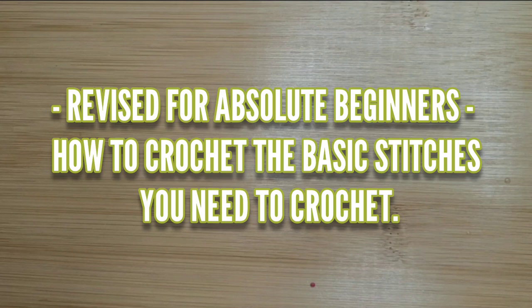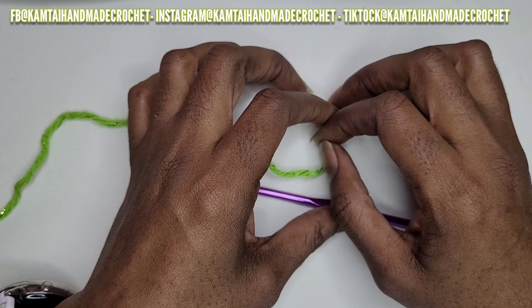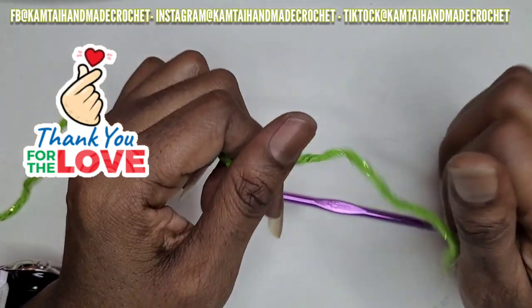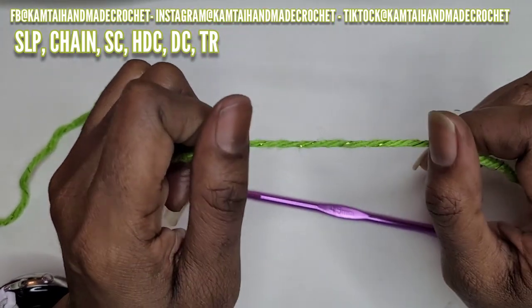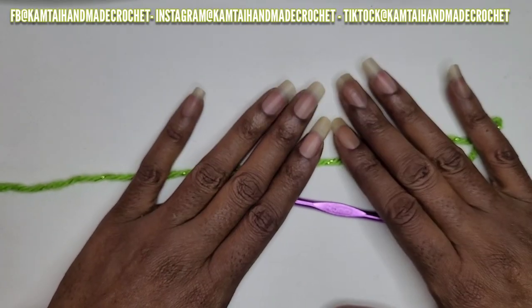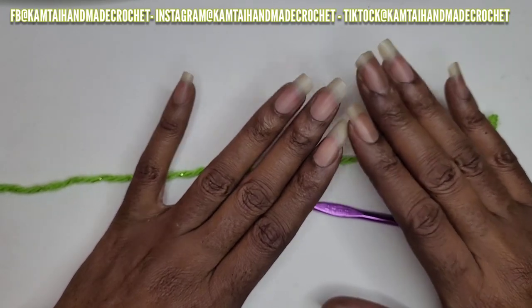Hello everyone, welcome to Camtai AMA Creations and another tutorial. Today we're going to learn how to crochet the basic stitches you need to know. So as always, I don't like to dawdle, so let's get started. Welcome back to my channel and thank you to my new subscribers. Today we're going to be working on our basic stitches: the slipknot, the single crochet, half double crochet, double crochet, and the triple crochet. I'm going to do these by chapter, one at a time. We're going to start off with the slipknot. This is a tutorial for absolute beginners, so let's get started.